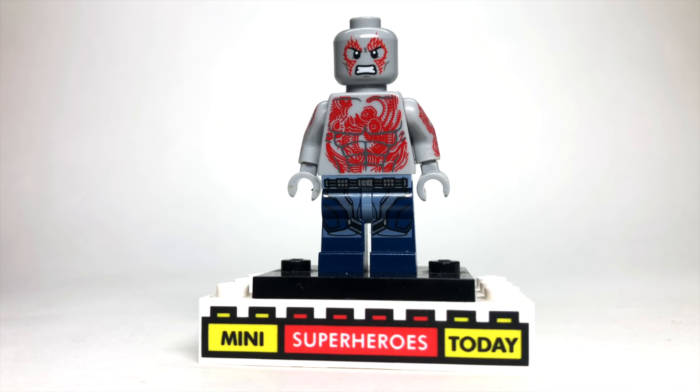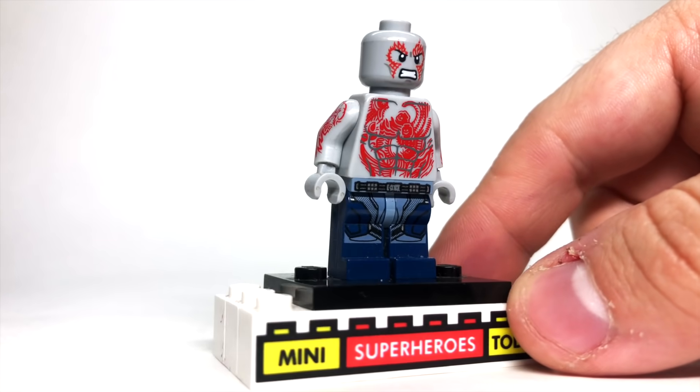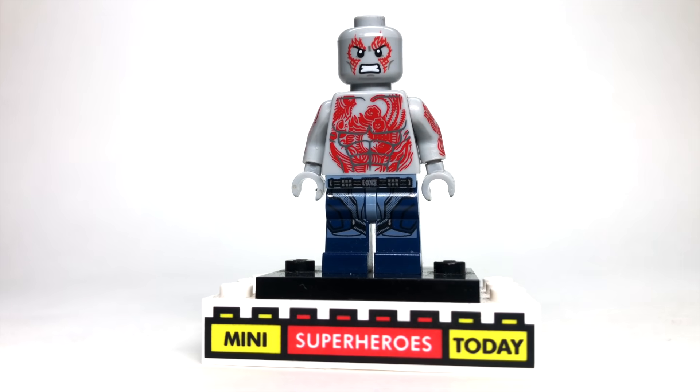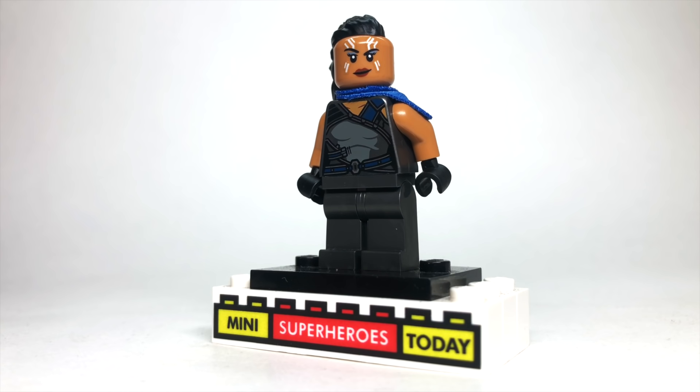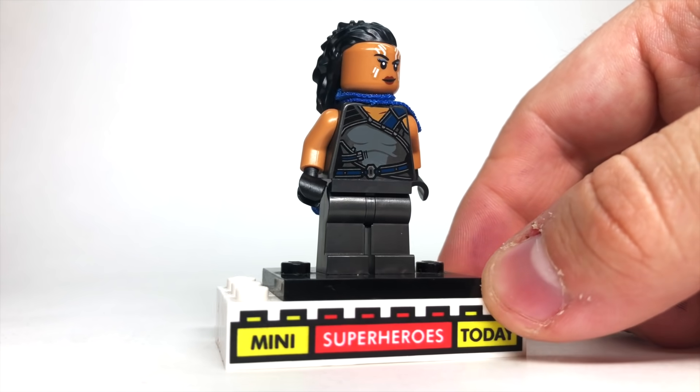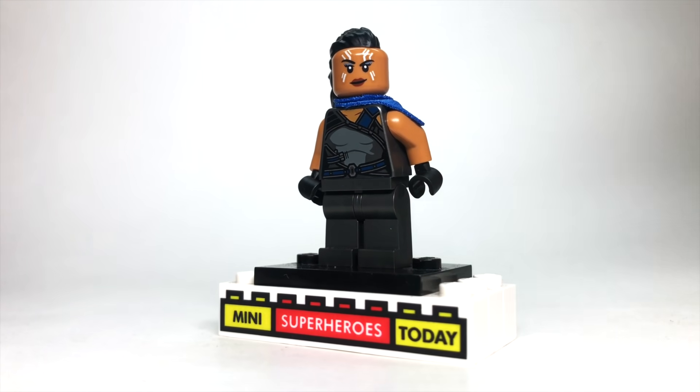It seems like so far, Drax just keeps showing up as a bartender or somebody that drinks, but Drax was in this episode, so I just went ahead and used the Guardians of the Galaxy Vol. 2 version of Drax. We do get a little screen time with Valkyrie, so I used the 2021 version of Valkyrie — no changes, just a pretty great figure in and of itself, so no need to change up perfection.